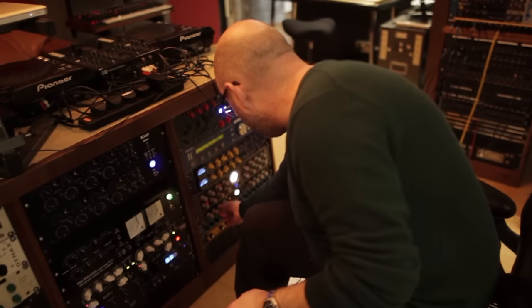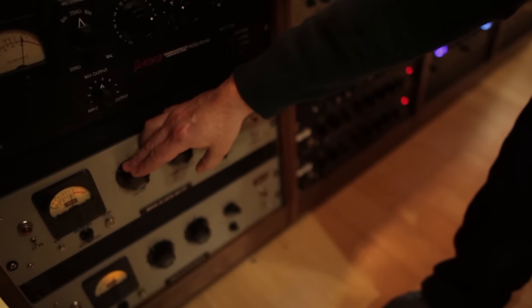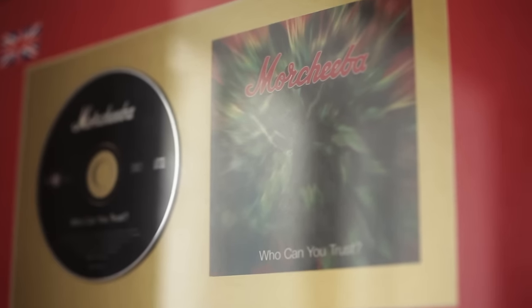I've always had a real taste for the old analogue gear. So when we did our first record, 'Who Can You Trust,' that was done on a Mackie desk with ADAP machines.